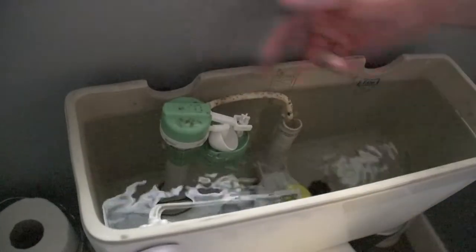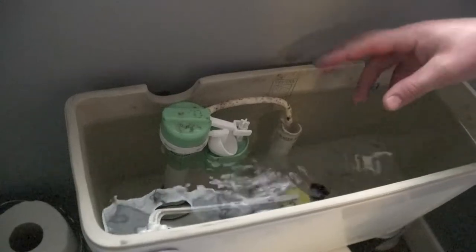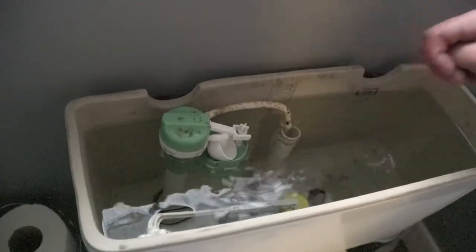All right, let's get this tank off and see what we have. Looks like we've got our fill valve right here and our flapper down there. These are the only two parts you are going to need to change to fix this running toilet.